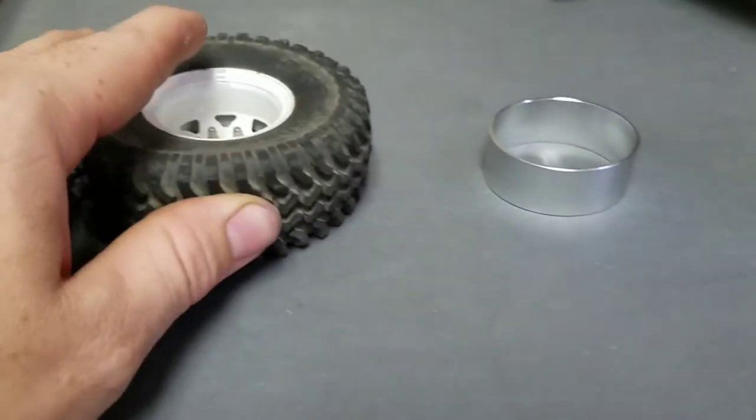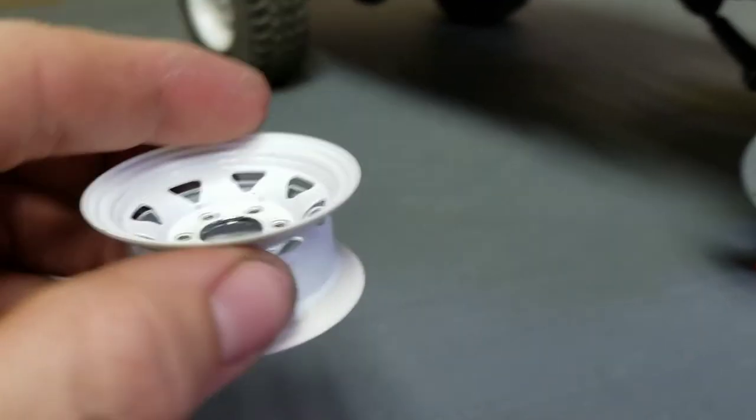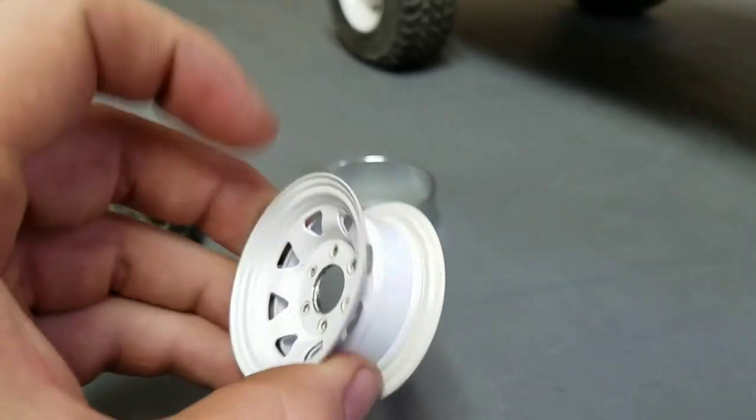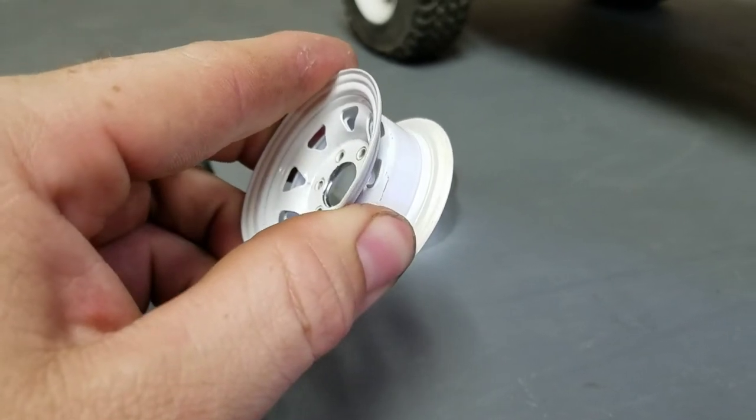To do this, you will have to epoxy the wheel together. Once you pick out the tires you want and install them, you will not be able to reuse this wheel.